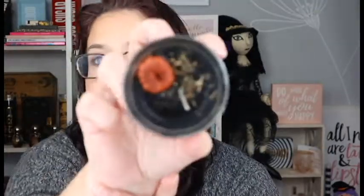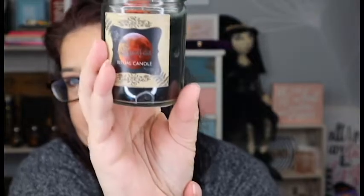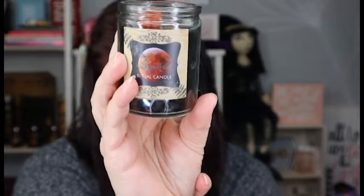Let's get the plastic off it — oh, and this is a Samhain ritual candle! It's got a cute little pumpkin on the top of it — isn't that adorable? And there's the front of it right there. The candle is dressed and spell created to honor the energy of Samhain.